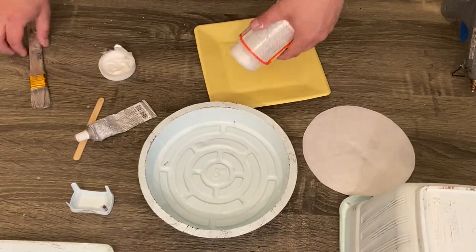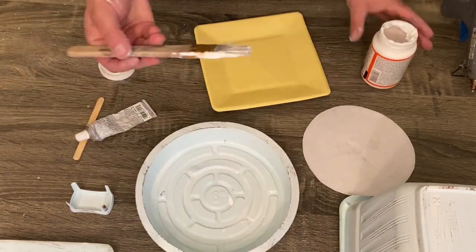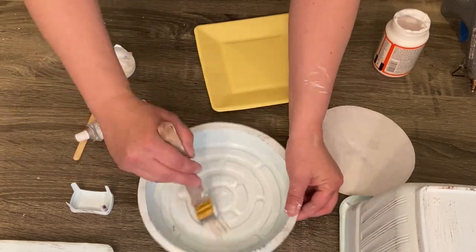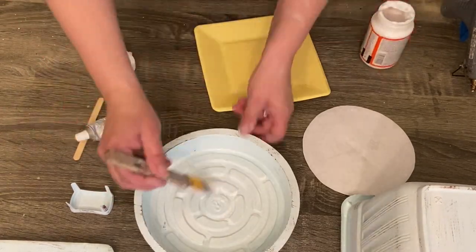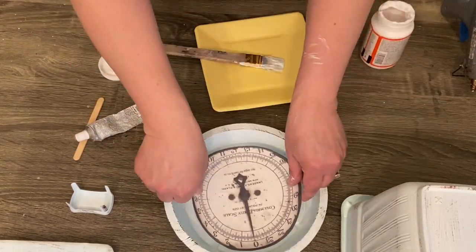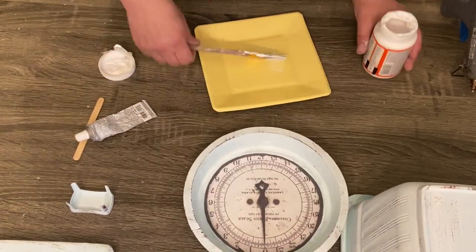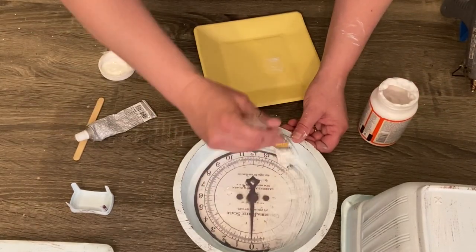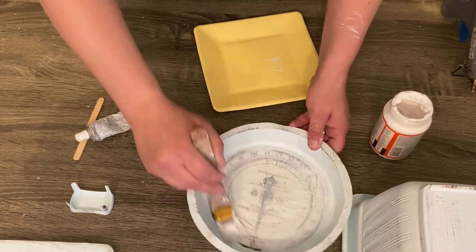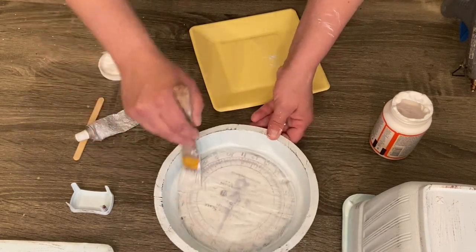I used an eight-inch planter tray — I would suggest a six-inch; it would have fit the clock face perfectly and made much more sense in the final product. But this had taken so long to do at this point that I didn't want to go back and find a six-inch, so I just went with what I had. Because it was a little too big, I had to use some tumbling tower blocks to build a base. We're just going to take that Mod Podge and go over the front — in hindsight I wish I hadn't done this because it was a little too thick and kind of muted out the color of the clock face.